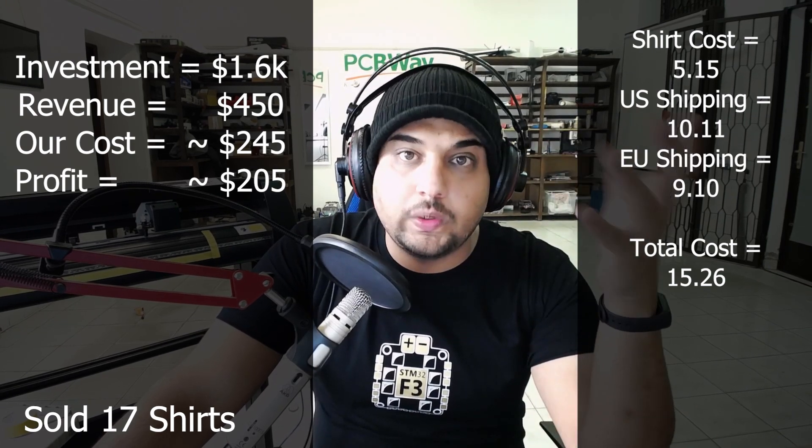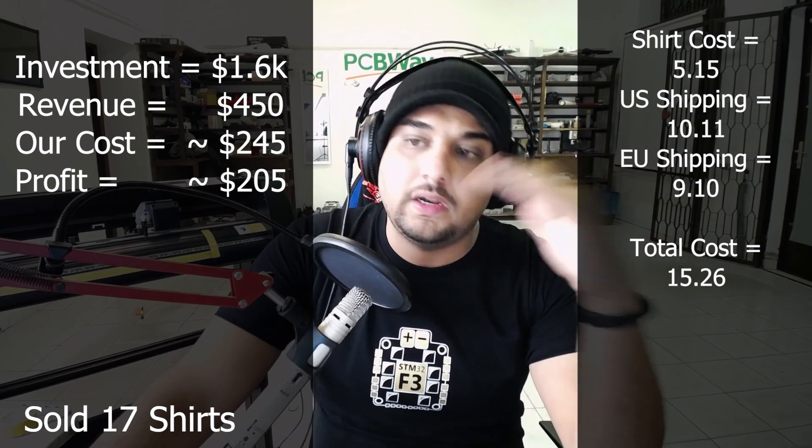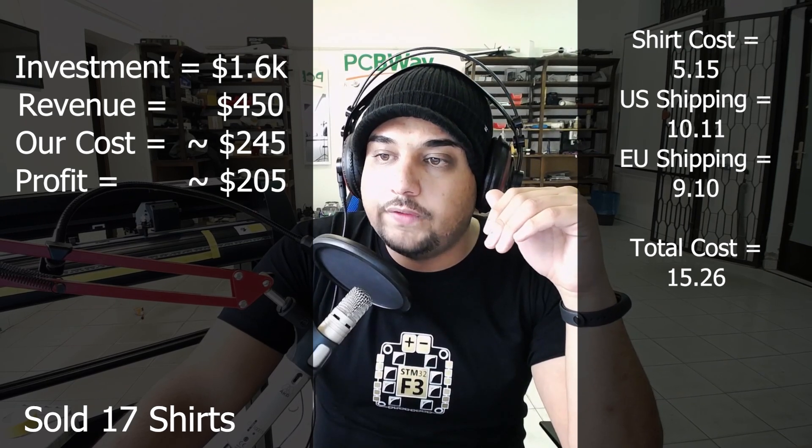My cost per shirt is $15.26 — that's with shipping included. For example, if we sold it for $28, which most of them did, we were profiting after the PayPal fee. If we sold to the US we roughly profit $10.94, and if we sell to Europe we profit anywhere between $11 to $12.36. The reason it's fluctuating is we don't have a static price just yet. The profit range per shirt is between $8.50 — because some people ordered 5XL which costs more — up to $12.23 per shirt for a single order.